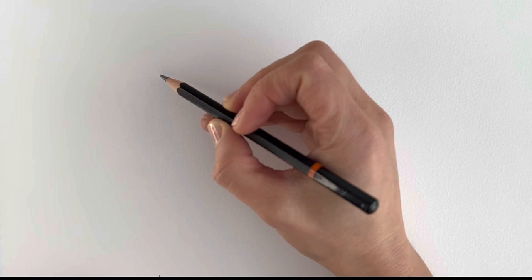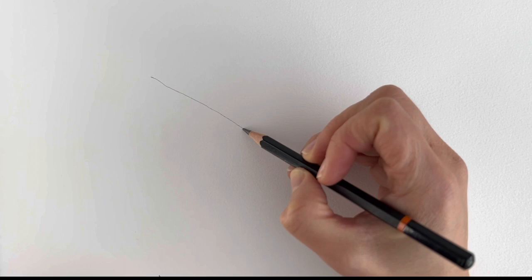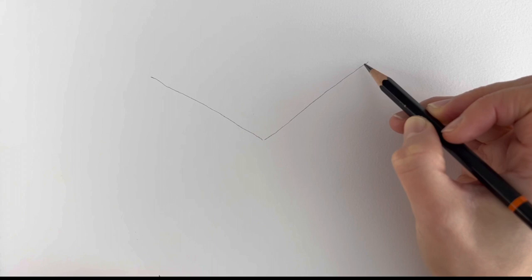We're going to start off with a Y shape, so just drawing a very rough Y shape — one line going up like that, one line going up like that, and then another one coming down like so. Just do it really lightly in pencil; don't press too hard because we're going to erase these lines.